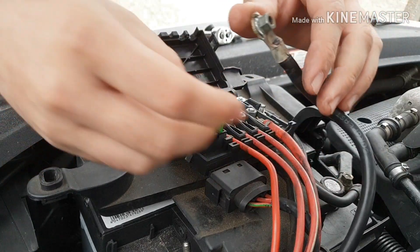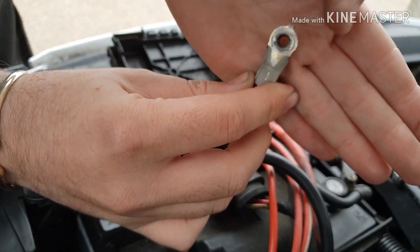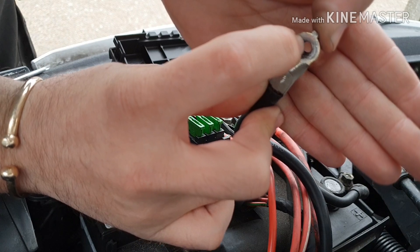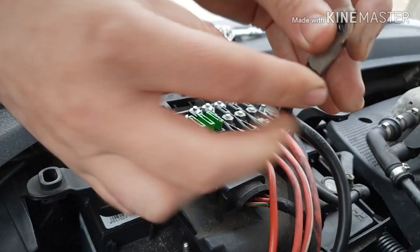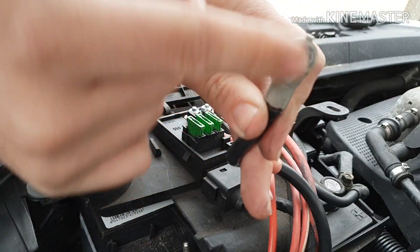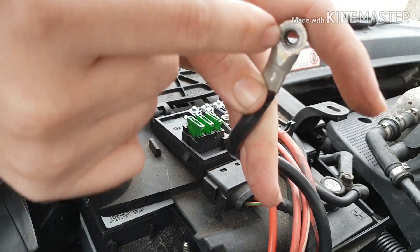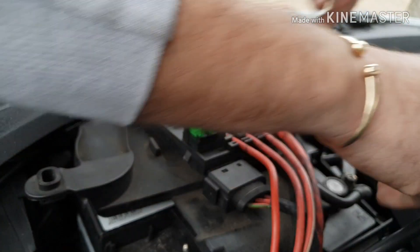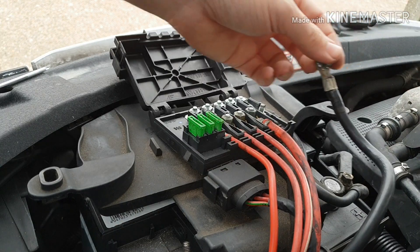Cables off, and the first thing I noticed was that under here it had all blackened up. So I got some sandpaper and, as you can see, cleaned that joint up — same with the other side.